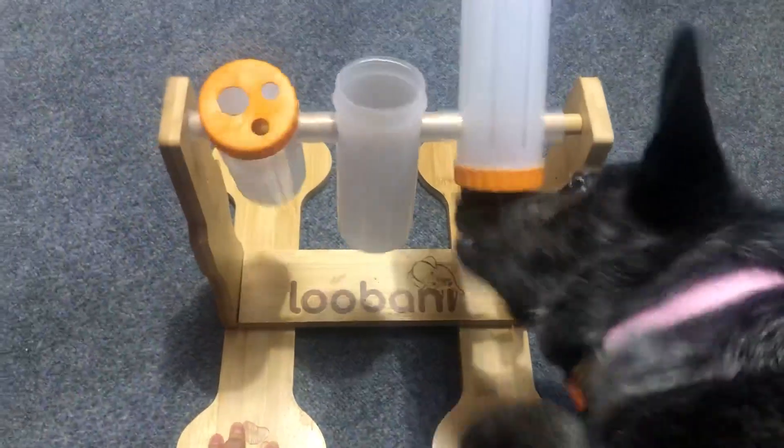So overall, I really like this puzzle, and I think it provides a great time for my dog.